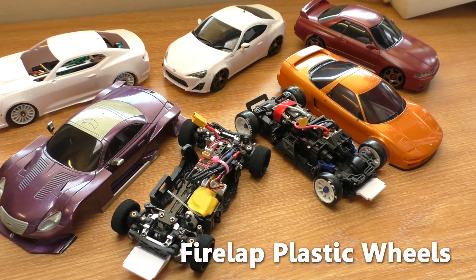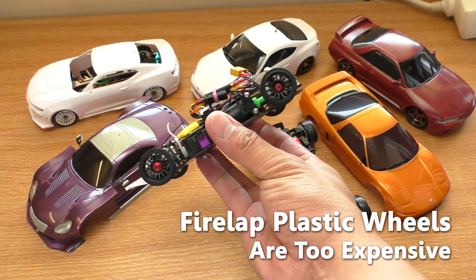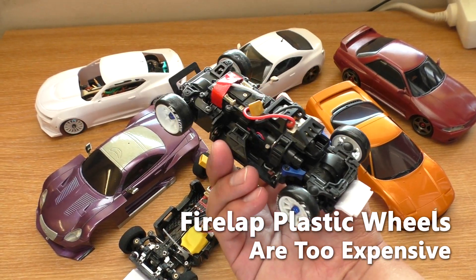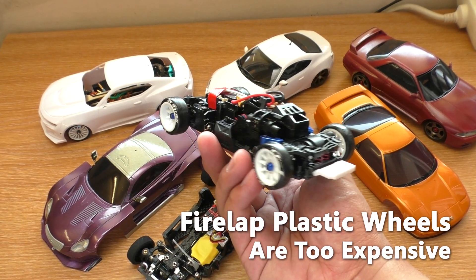Hello everyone, welcome to Beaver's Hobby channel. If you are new here, I build and modify 1/220 scale RC cars — Mini-Z — and try to keep them as budget friendly as possible. With that out of the way, let's get started.